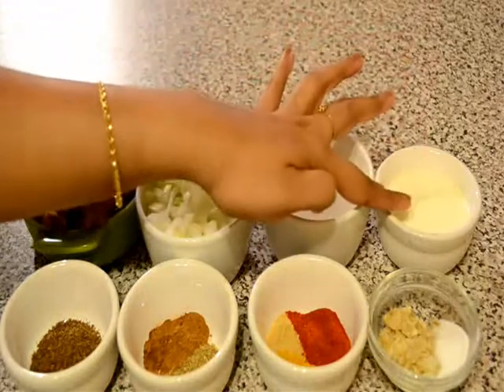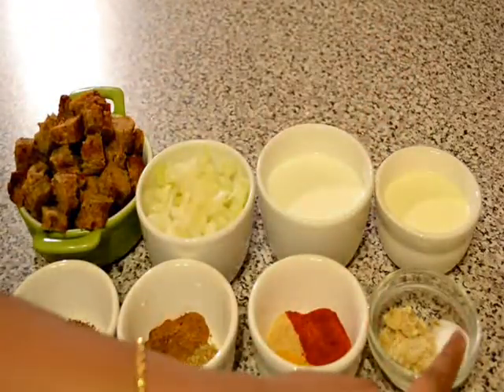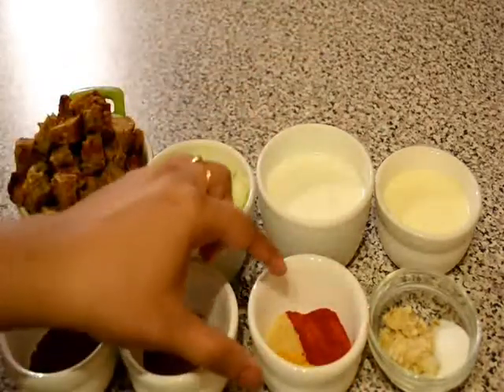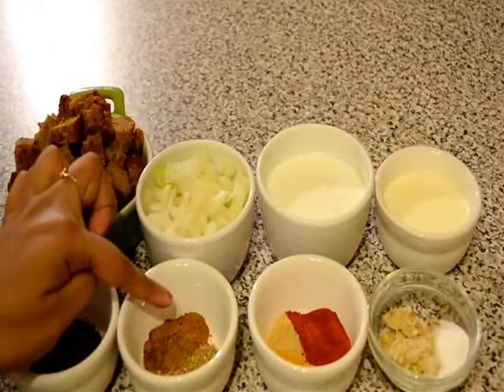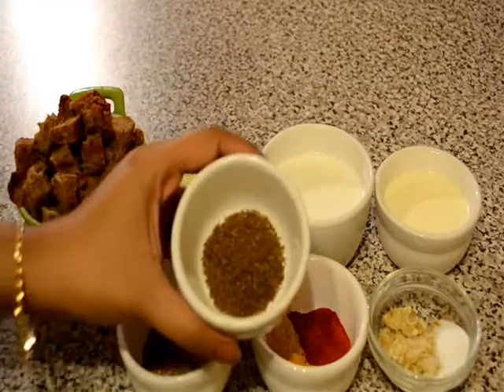We also need some fresh cream, some garlic paste, salt to taste, some red chilli powder, some turmeric powder, some ginger powder, some garam masala powder, coriander powder, and some cumin powder.